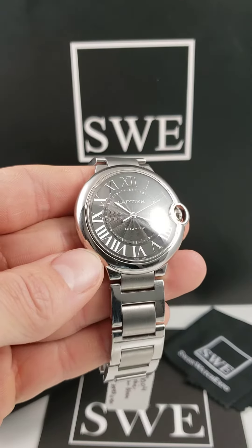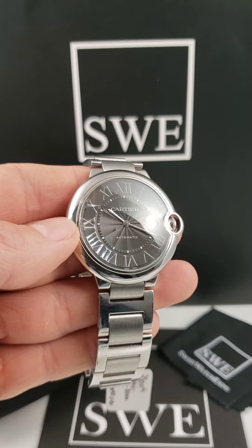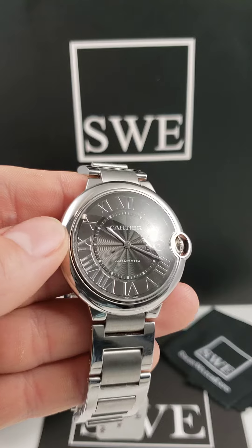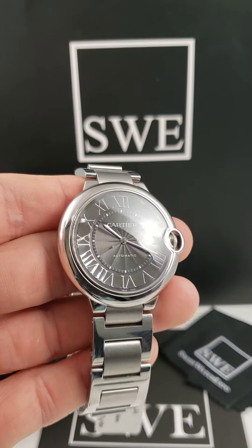The key feature of this watch is obviously going to be that guilloche dial. So in the center of it, you'll notice these small circular grain patterns that are actually hand carved by a watchmaker during the production process.